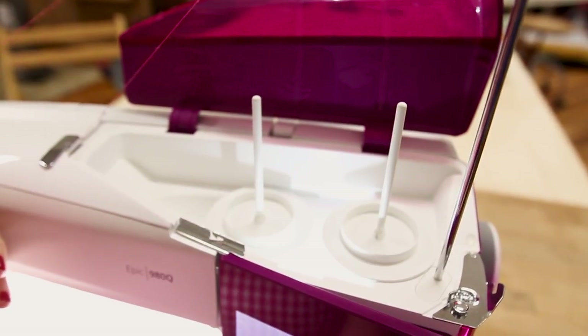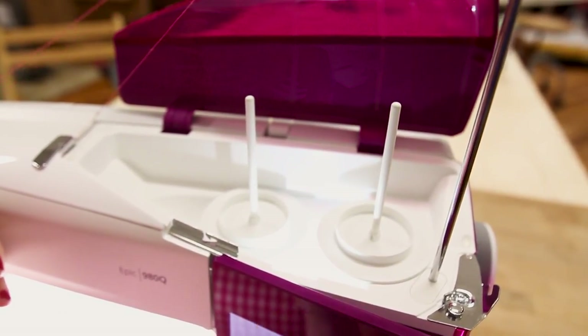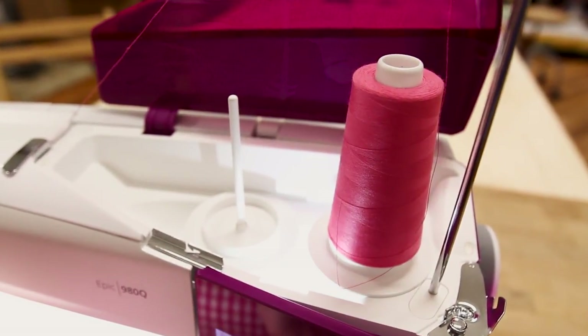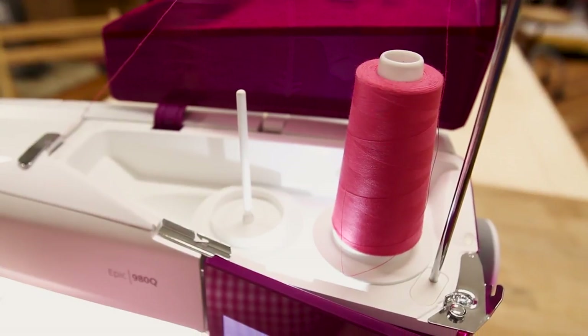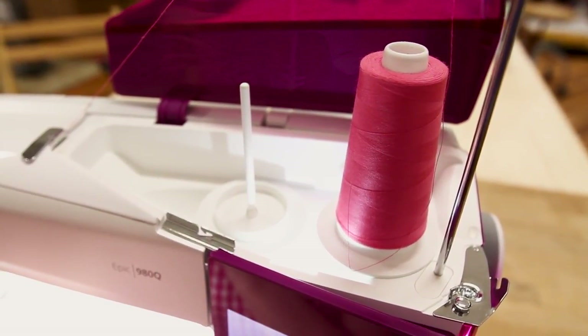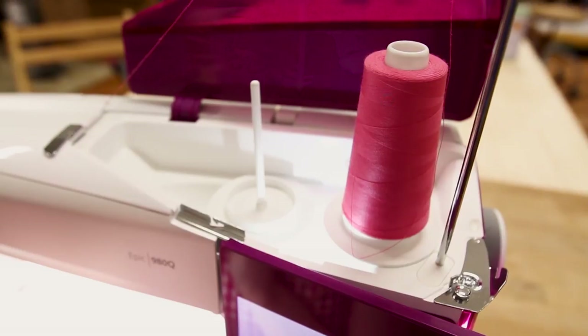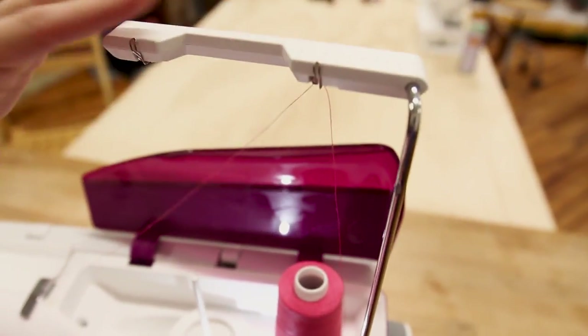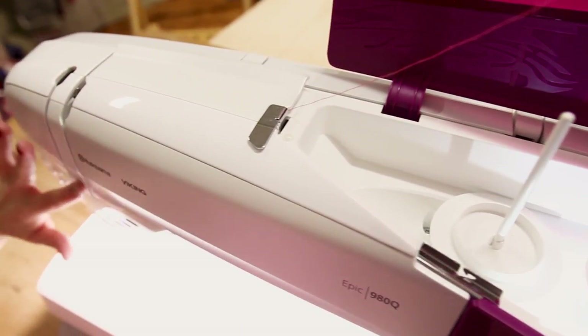This machine also has a setup for two spools of thread. You don't always have to sew with a double needle or two threads, but it has the option to. This large disc here you put down is for the large cones of thread. Your thread comes all the way up here and then comes down through the machine.